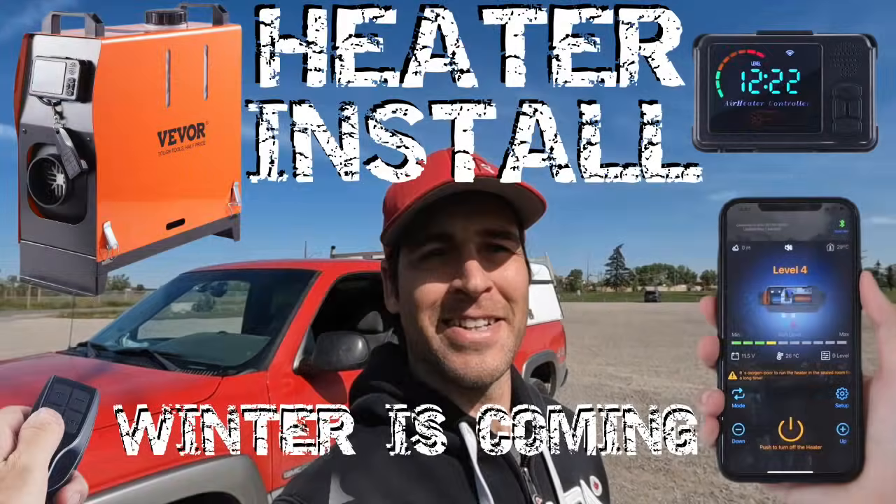What's up everyone and welcome to Lowered Expectations. Thanks for lowering your expectations and hanging out with me here, I do appreciate it. In my last video I installed a Veever diesel heater in my work vehicle, and in this video we are going to test out the heater and I'm going to show you guys just how awesome the app is.